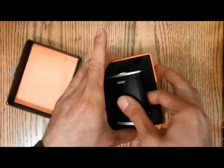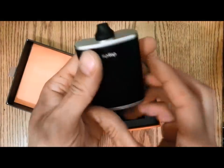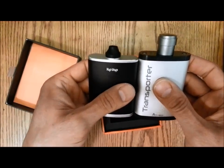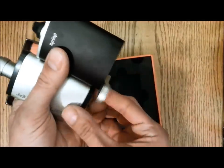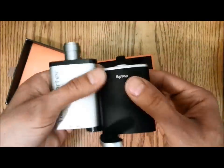It's very, very small, flask shaped, smaller than the transporter actually. Same basic design — oven on the bottom, hit it on the top.